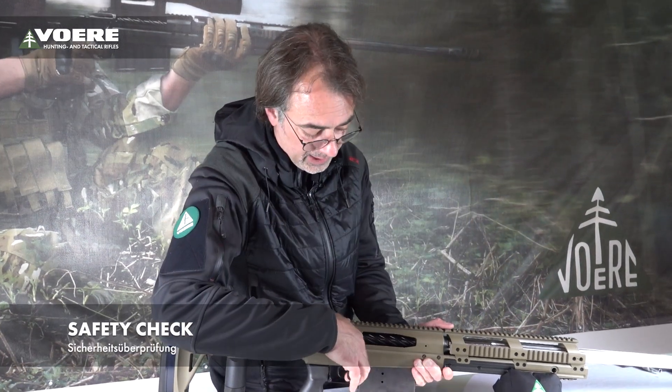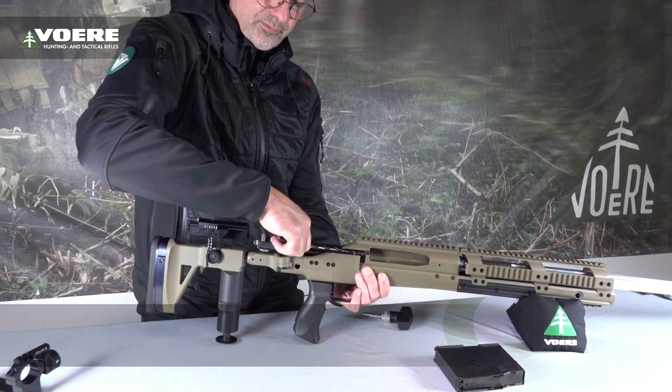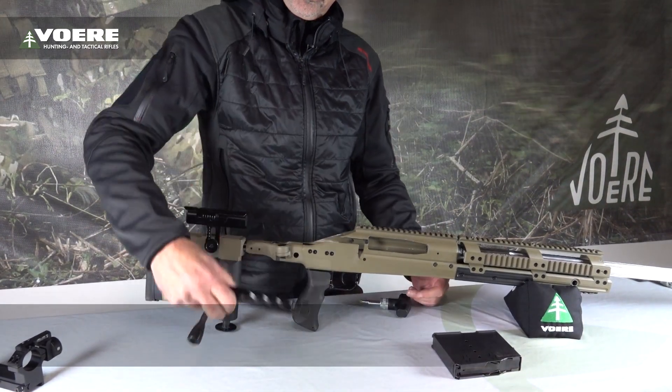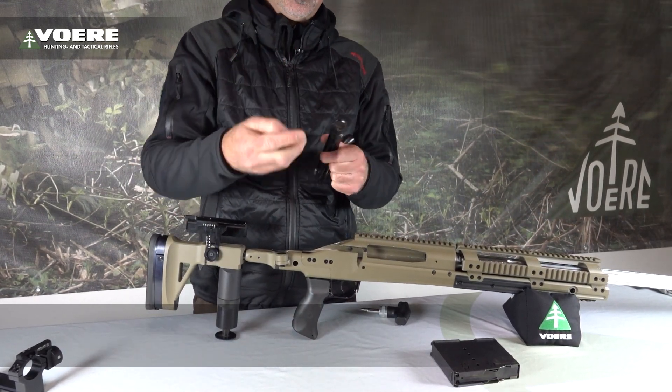But first, safety check. Clear, remove the magazine, remove the bolt. Remove the bolt head by tapping the bolt on the table so you get the crossbeam out.